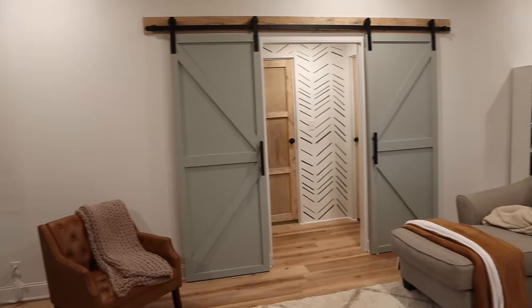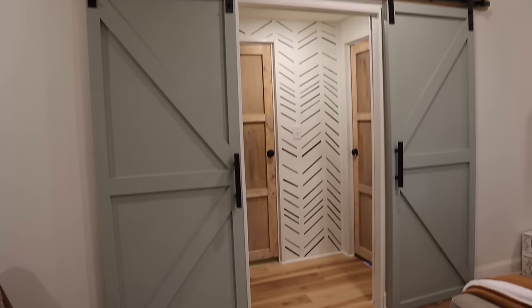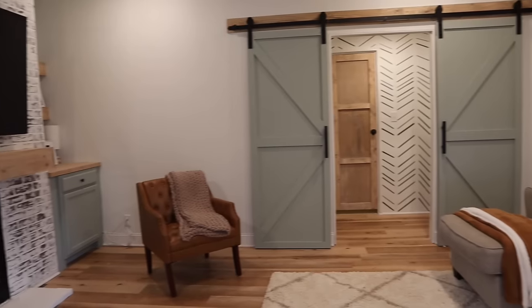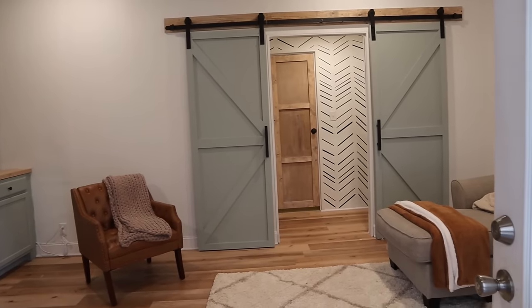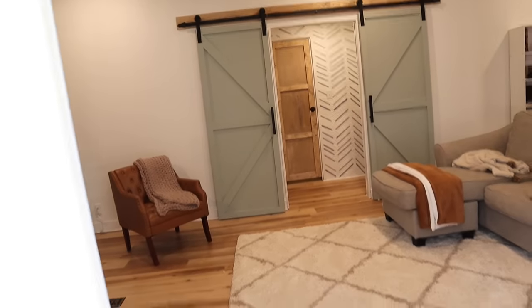Look at this — I'm loving it! It's different, and I'm finding that in this house I'm loving trying out different stuff. It's giving boho, it's giving contrast — I'm digging it. Thank y'all for hanging out with me. I hope y'all have a blessed morning. Know that I love you, but Jesus loves you so much more. I'll see y'all later.